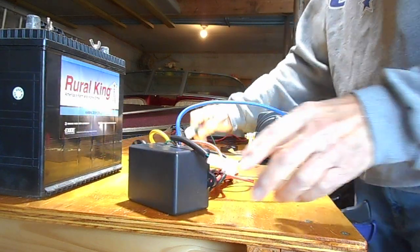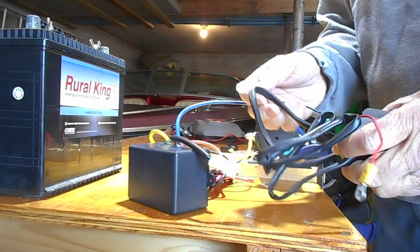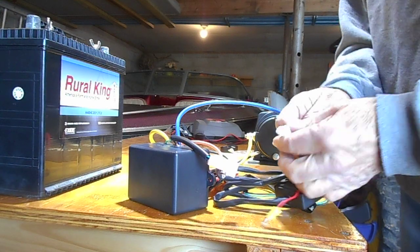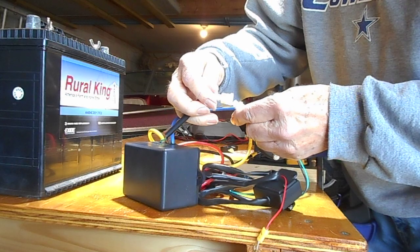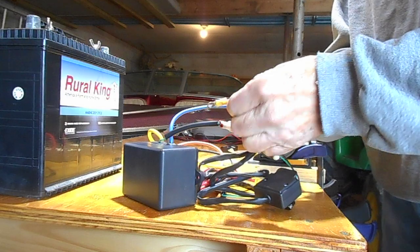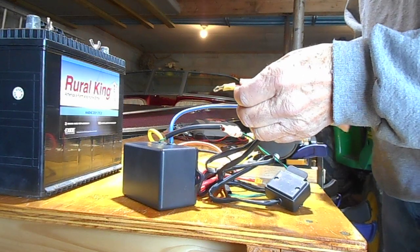Your on/off switch, if you want to control it manually, just plugs into this power box — the power cord snaps in together.